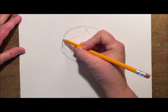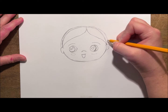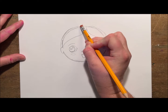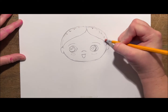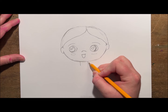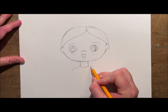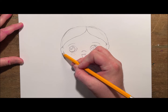I could leave the hair here but I think I'm going to raise it up a little bit by drawing some curved lines above the hairline, and then erase that line where the top of the head was. Next I'll add a neck with two curved lines close together, and put a curved line at the bottom for the collar of the shirt. I'll make some little shoulders that curve down.